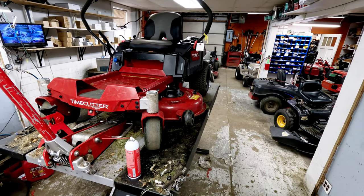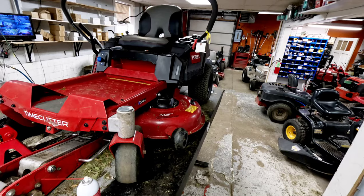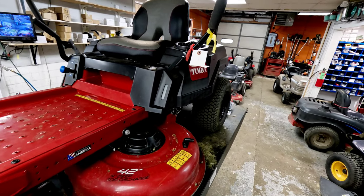So we've got a Toro TimeCutter here that needs a good servicing. We just got the battery charged up and the choke lever back on this thing, and now it just needs this servicing. We're going to show you how to do that.